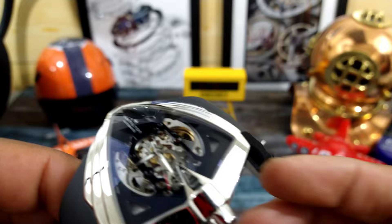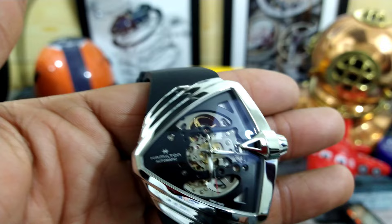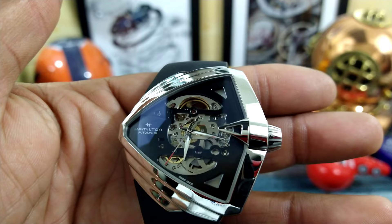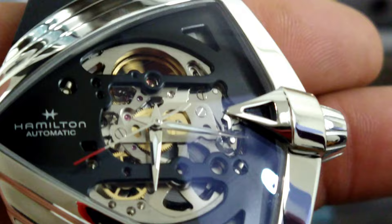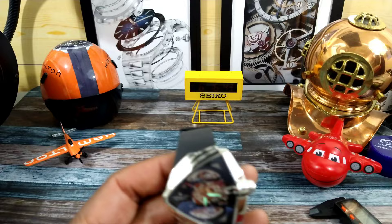This is just a unique piece that would be a welcome addition to any collection. With this new three hertz, 80-hour autonomy movement, it just takes it right over the top. Hamilton is just hitting it out of the ballpark with these new configurations and bringing the old stuff back to life. You do have lume on this one — Superluminova on the hour and minute hands.